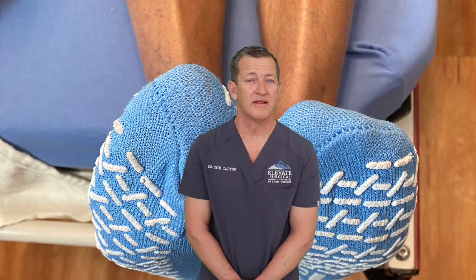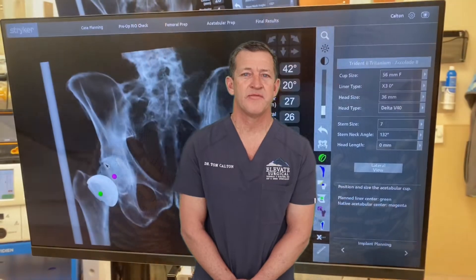One of the concerns with hip replacement is leg length. Historically we were not that good at determining leg length. The entry approach helped that dramatically.